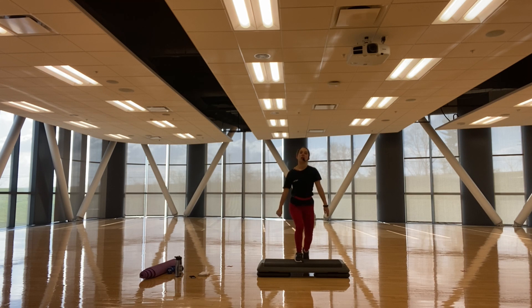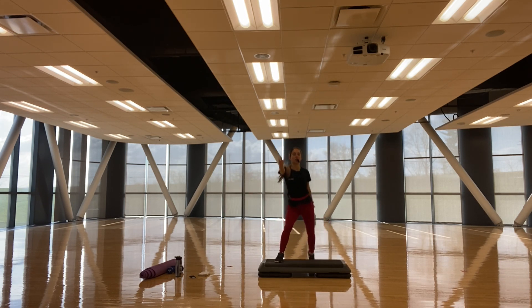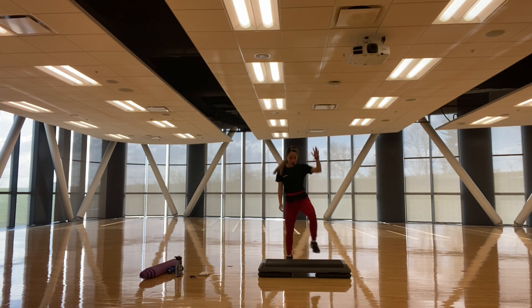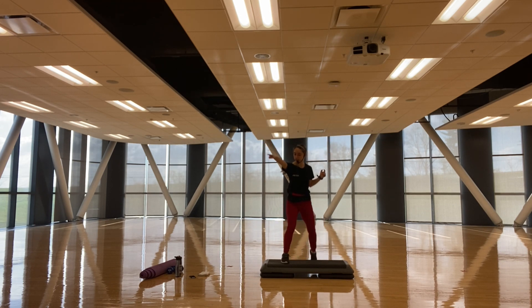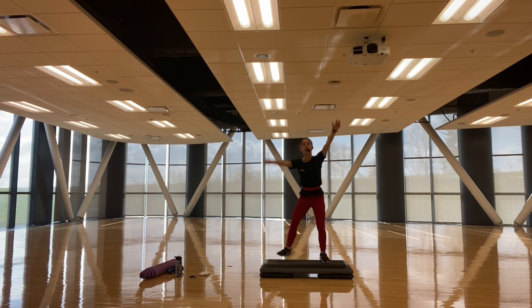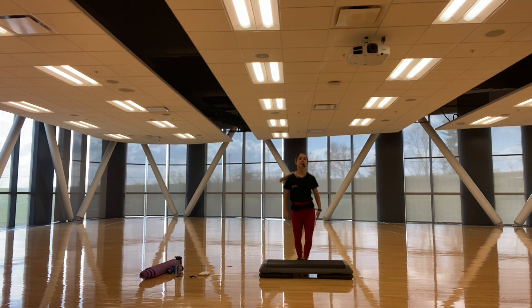One — D step, step out to the corner, corner, back into the center right here. Bend those knees, get a little bit of a quad and glute contraction. Good. Three, two — left side, right here, up. Good work everyone.